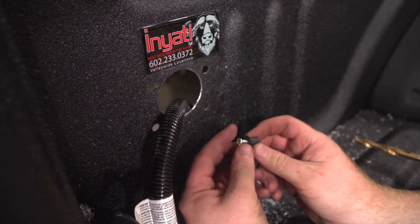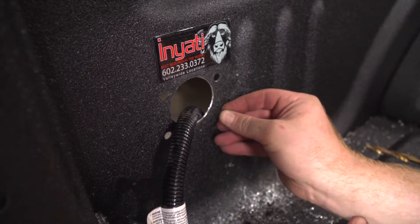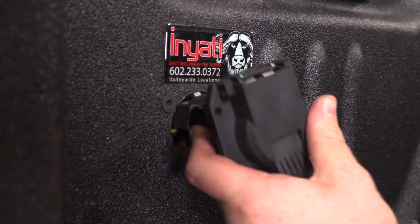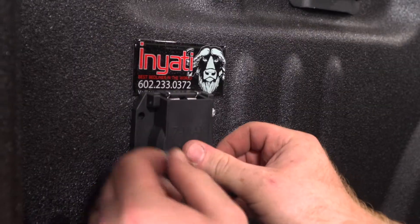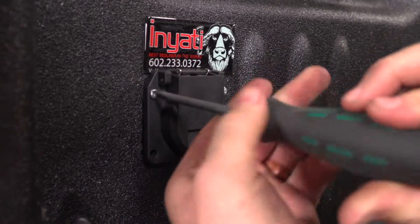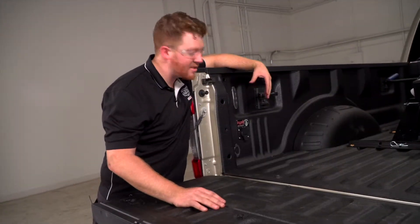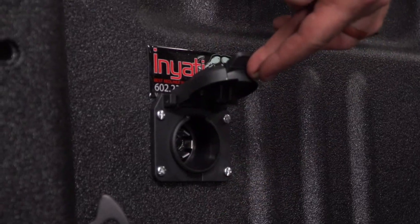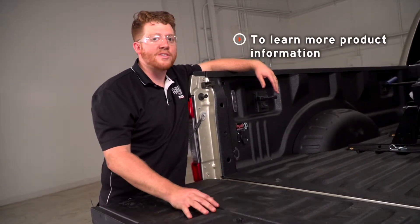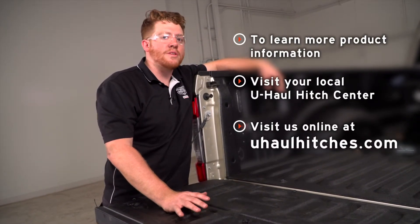Now we're going to go ahead and put our well nuts into the holes. Then we're going to mount our seven-way — line it up and put in the screws. That's how you install the seven-way into the back of your truck bed for a fifth wheel trailer. Thank you for watching. If you have any questions or need more information on any of these products, you can visit your closest U-Haul Hitch Center or visit UHaulHitches.com.